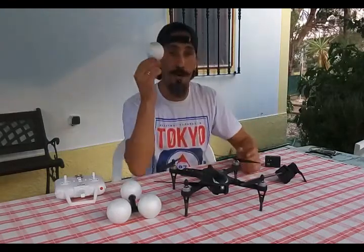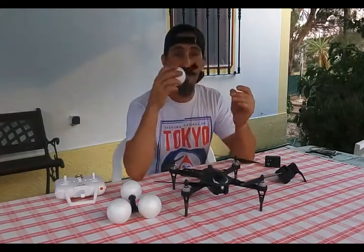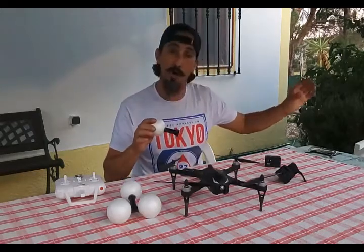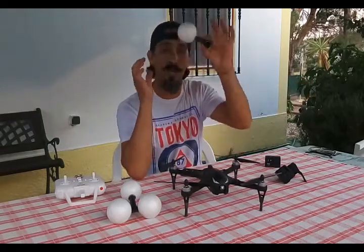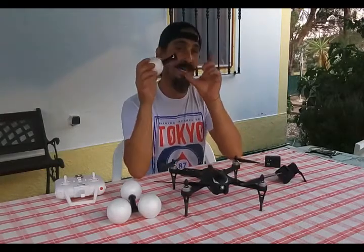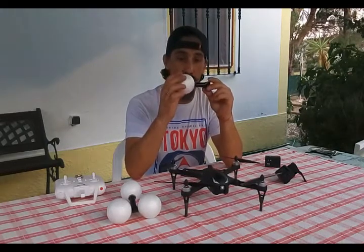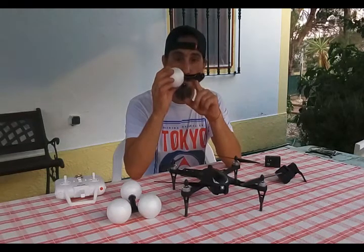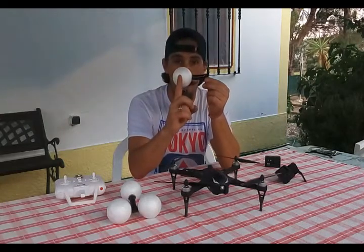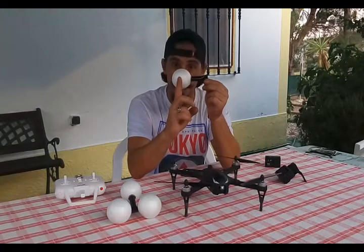I bought four styrofoam balls, and then I got this PVC pipe — this type of pipe that goes with the electric wires on the walls, about one inch in diameter. I cut it into four pieces of 10 centimeters each. Then I grabbed the styrofoam balls and shoved the tubes about three centimeters inside the ball, so it doesn't go all the way — about two thirds inside the ball.